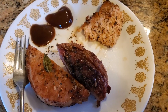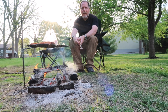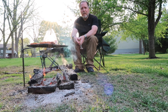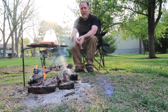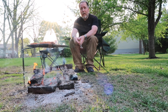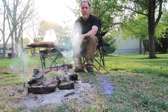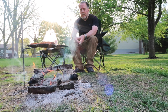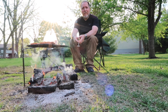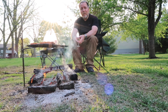Hey everybody, Mikey Cat Outdoors here. Today I'm doing a little test run of my large fire kit from TJM Metalworks out of the UK. I got a small one of these and have been wanting to get the big one for a while. I bought this a couple months ago and I'm finally getting around to grilling up some pork chops, filet mignon, and salmon. It's gonna be pretty good — let's check it out.